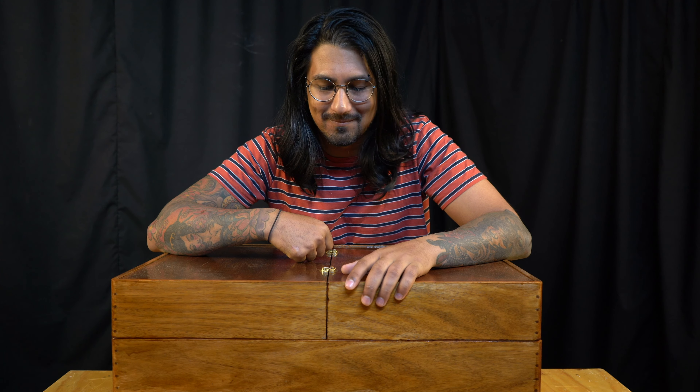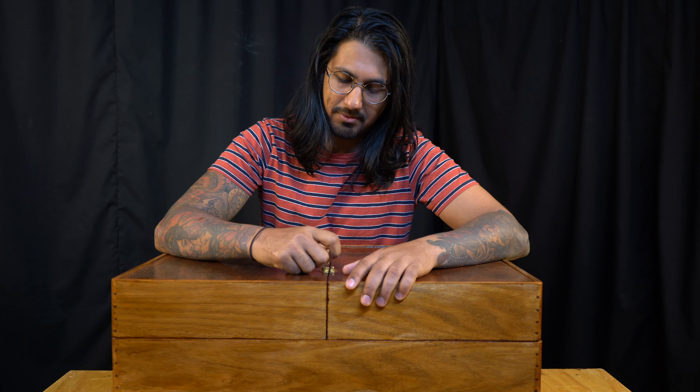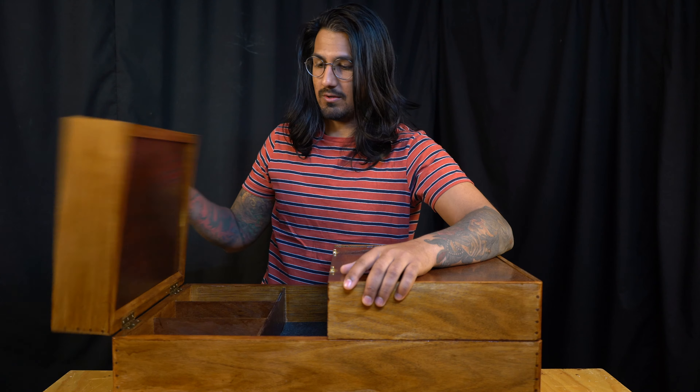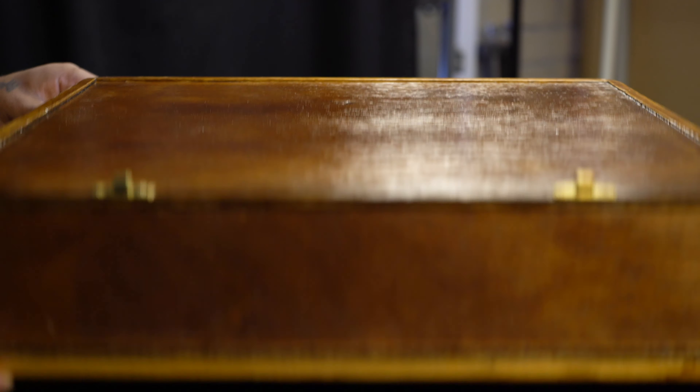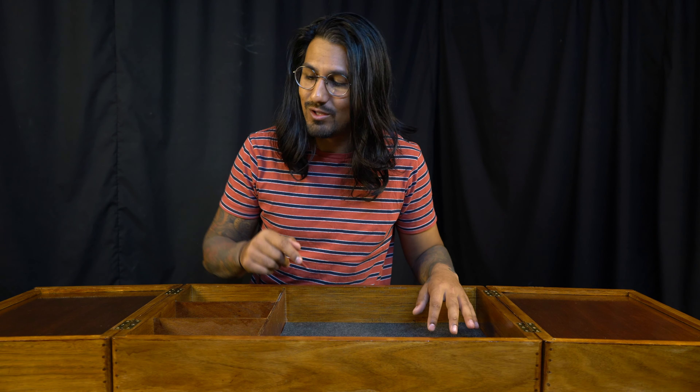G'day! My name's Fi and today I thought I'd show you something a little different. I've been making this little memory box for a friend who's just had a kid, and I spent a couple of hours each day over a couple of weeks working on this little box. It started off as something a bit more basic, but I thought, let's have a bit of fun, learn a few things and test my skills.